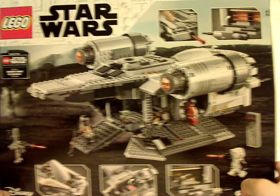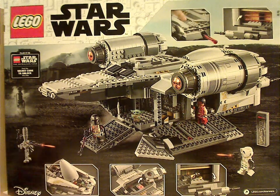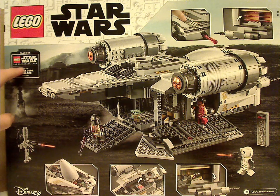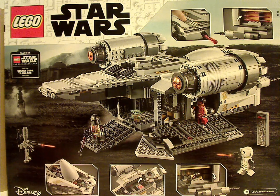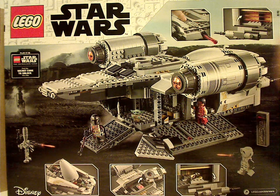Flipping to the back, you can see a picture of it on either Tatooine or some offworld location, and then the Skywalker Saga game, LEGO.com, the set in a resting position, and all the features.